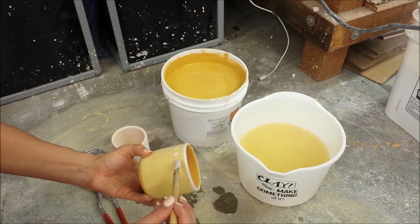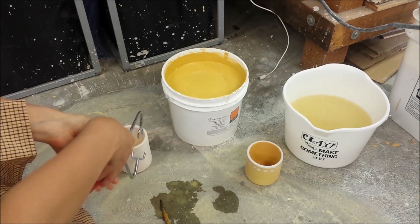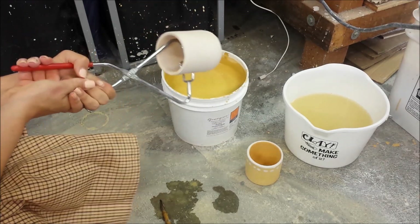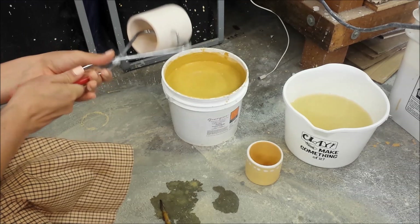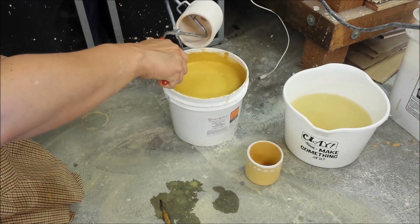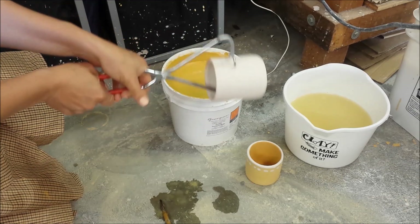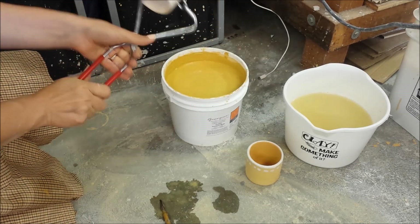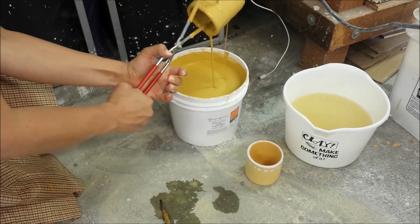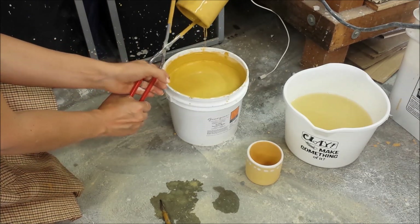Maybe I'll put a little ring of dots around here as well. Another way that you can dip your cups, especially if you just want one main base color on the inside and the outside, is with tongs. I'm picking up my cup on the inside and outside with these tongs, and in a very fast and fluid motion I'm going to dunk this into the glaze bucket. You have to have a bucket that has enough glaze to do this. Then I'm going to do the same thing — rotate it so the glaze flows out and coats everything nice and evenly.